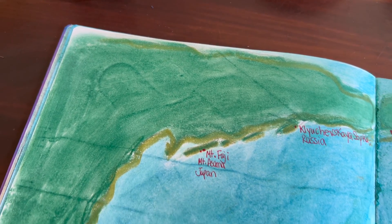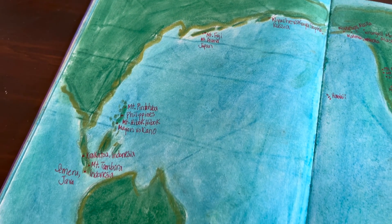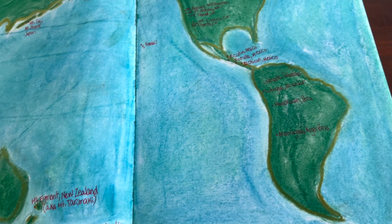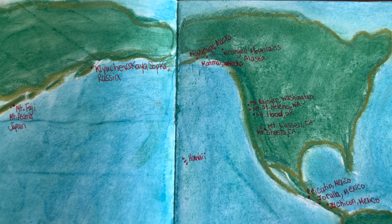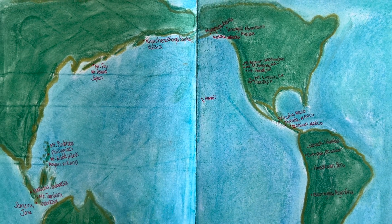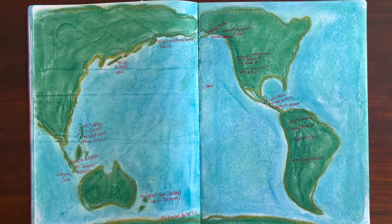Once it was done, I thought it illustrated the point fairly well. With our challenges, I would hope that you could learn from our experience and choose a project that works well with the resources that you have. This did end up being a little bit longer of a project than I had intended, in part because of looking up each of these locations and making sure that we labeled the map correctly.